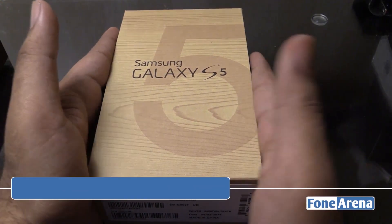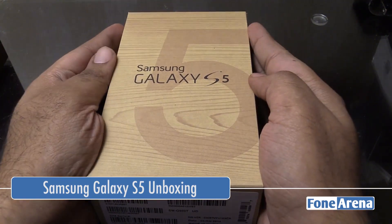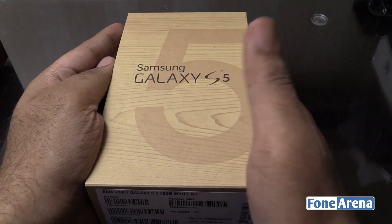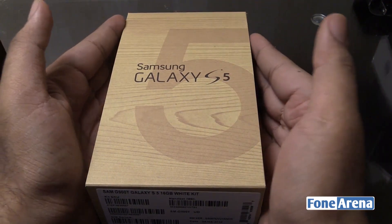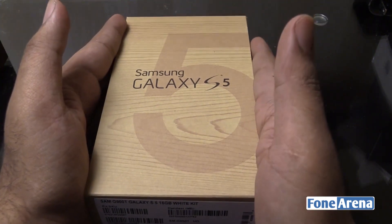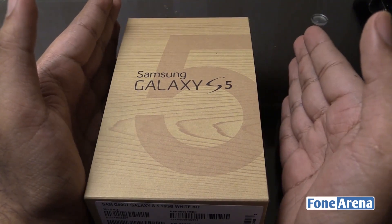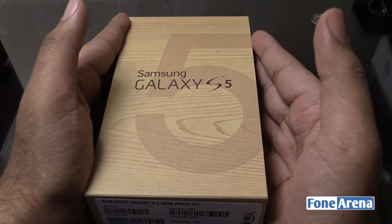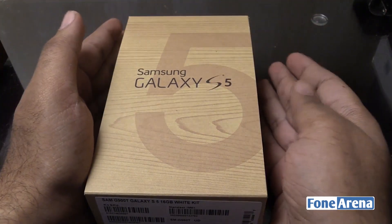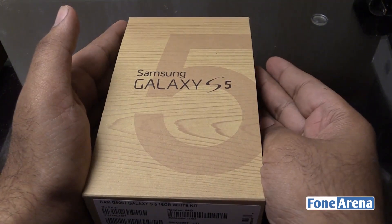Hi guys, Varun here from 49r and we are going to be unboxing the all-new just launched Samsung Galaxy S5, which went on sale across the world on April 11th. This is an international version — specifically a T-Mobile version picked up in San Francisco. It's a different model compared to the one sold in India: the Indian version has an Octa-core Samsung Exynos processor, whereas this one is powered by a Qualcomm Snapdragon 801.